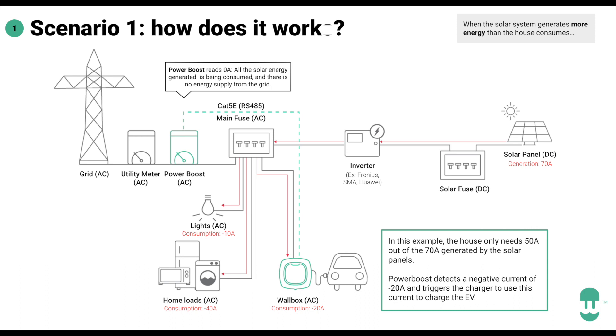In the first scenario, we have enough energy from solar generation — say 70 amps — and home consumption of 50 amps, meaning we are sending 20 amps to the grid. Smart charging says: let's use that to charge the car. So it limits charging to up to 20 amps — you don't waste solar energy and you don't consume anything from the grid. That's called full green mode.